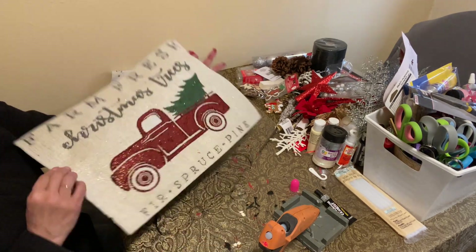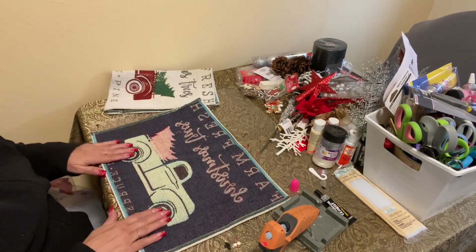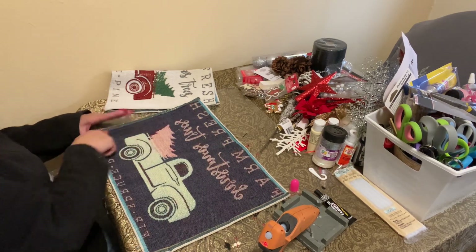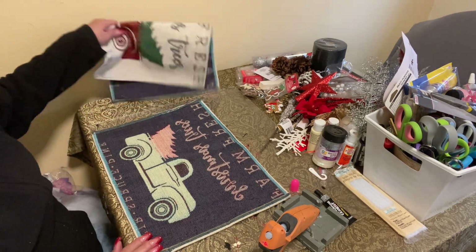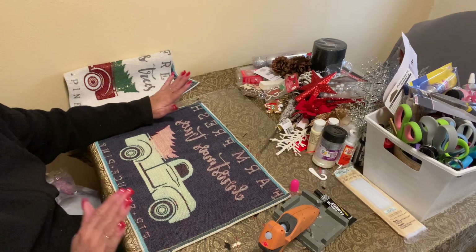Now we're going to flip this placemat over like this. Thank goodness you can see the truck on this side. We're going to glue all the way around here — I'm not going to sew. I don't have a sewing machine; my sewing machine broke in the other house. So we're just going to glue and it works very well.